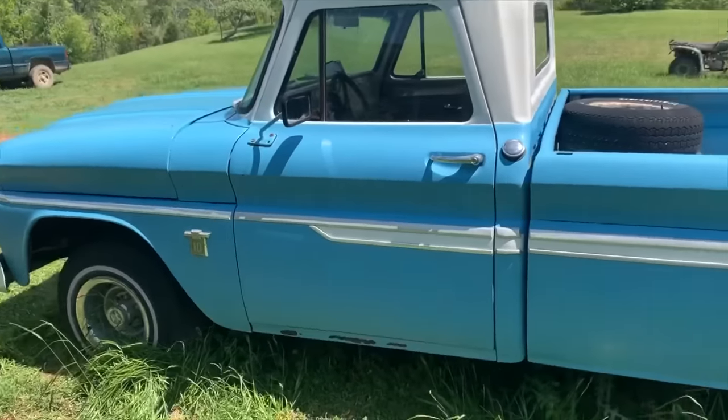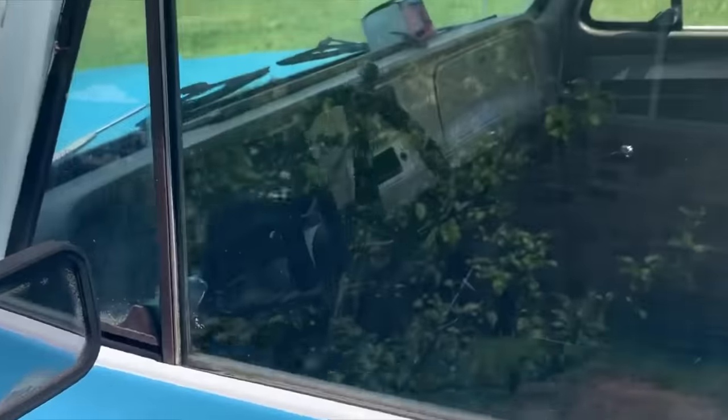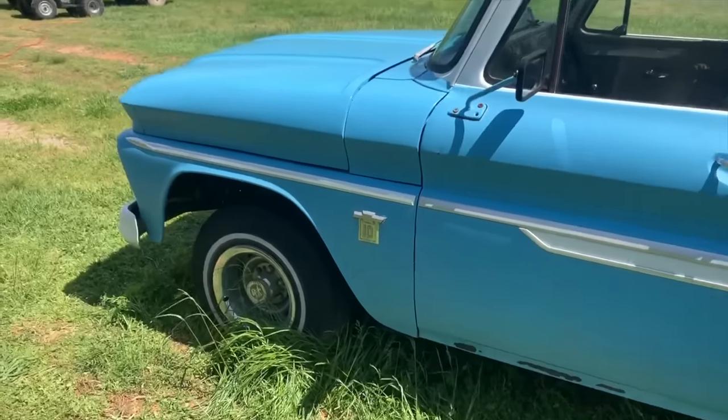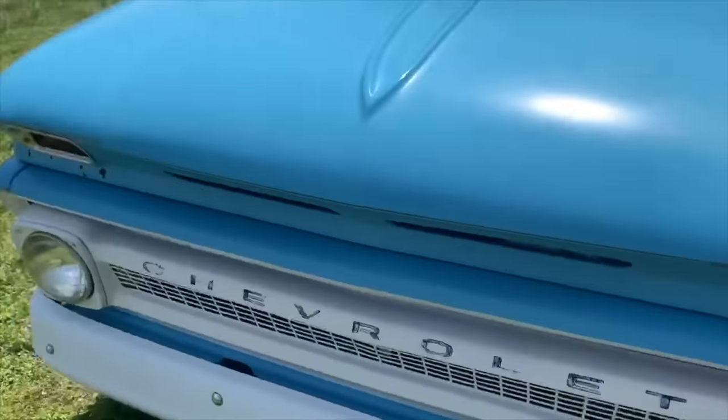Plan on lifting her a little bit, throwing some meaty tires on, redoing the inside, getting an updated dash and all that. I don't think I'll go back to original. Just doing some upkeep on her — she's pretty much done.